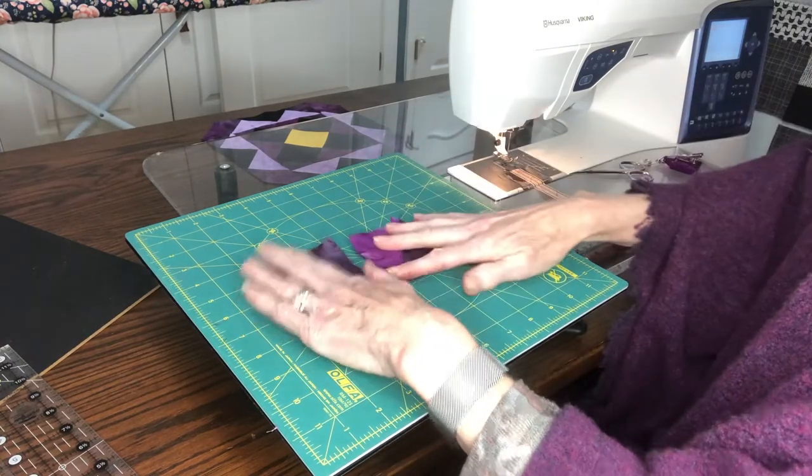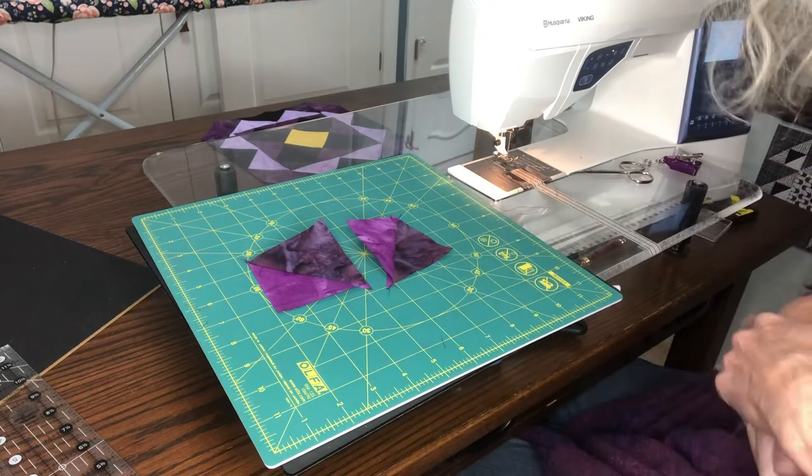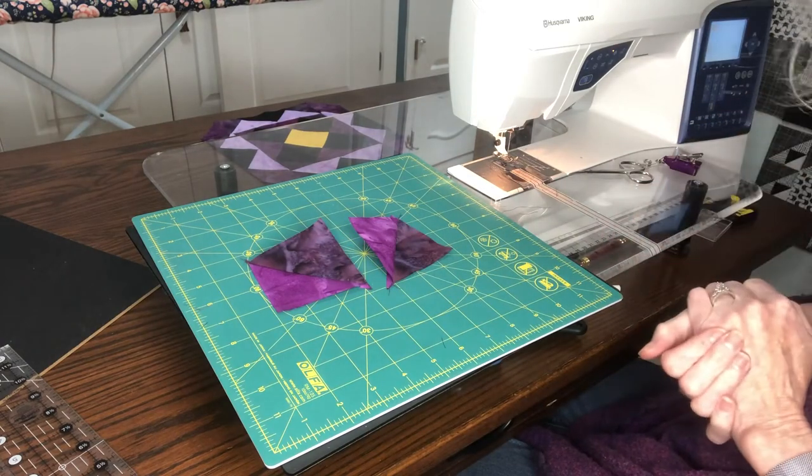So you can trim off your dog ears, trim it to size, and you're ready to go! Enjoy! Happy quilting!